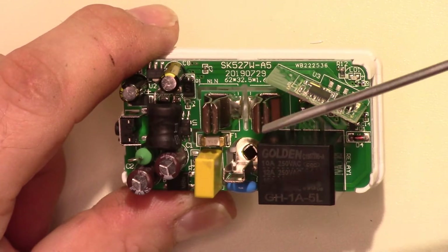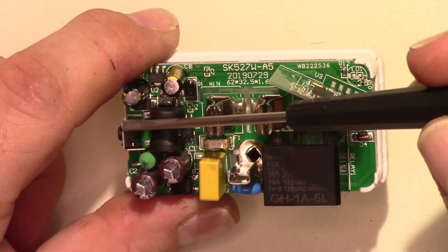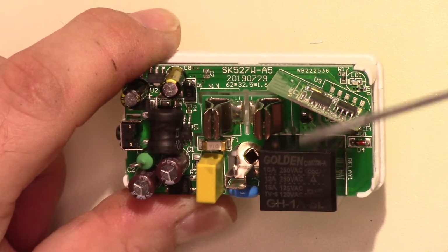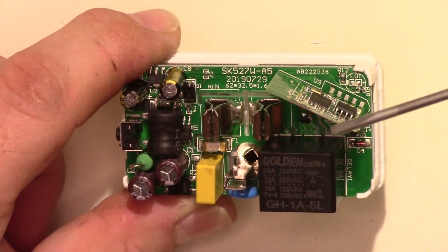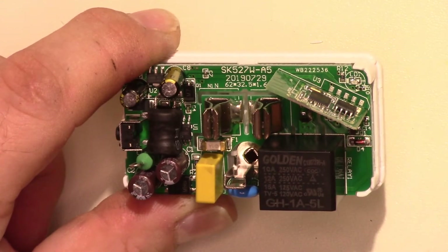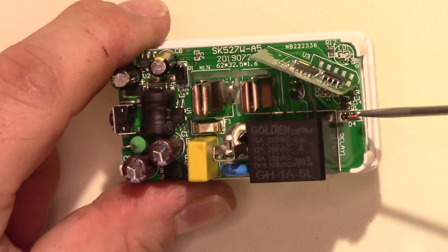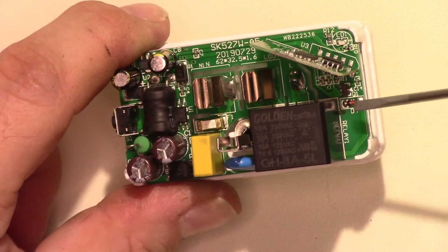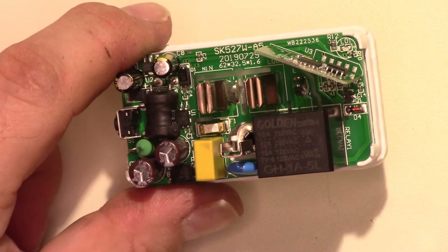And of course we have the button for manually turning it on and setting it up. That button also goes back to this board, which is waiting for a command from the button and ready to send a command to the relay, as well as controlling the LED and all the Wi-Fi stuff. I can see there's the transistor and blocking diode for the relay.